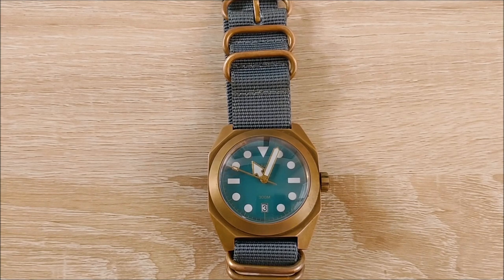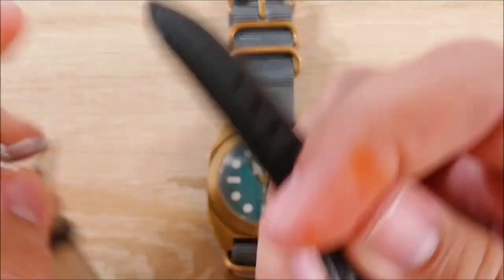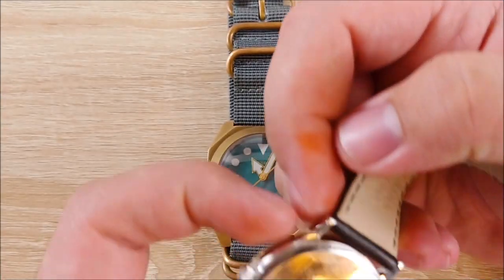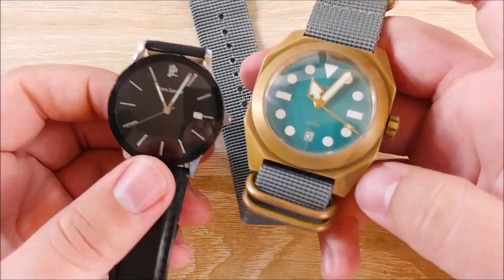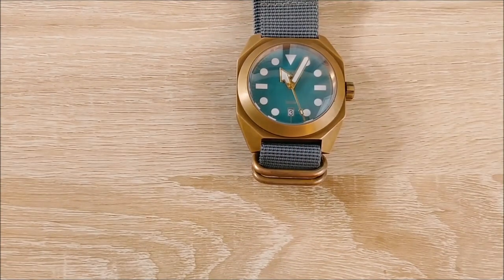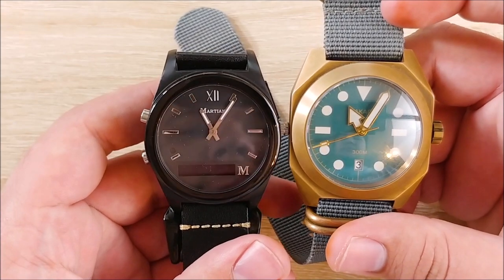On to the size comparison. I don't have a ton of watches — this is the only automatic watch that I own. I have a couple others I'll show you here, just for comparison's sake. Here is a Pierre Lanier — I have no idea how to pronounce that, I apologize. This is the 214H1 model. This was a gift. This is kind of a dress watch, and you can see it is very tiny. When you turn it to the side it just gets dwarfed — this is a very, very large watch. My last remaining smartwatch that I never wear anymore is the Martian Notifier, which is a little bit closer in size, still smaller in terms of the case.